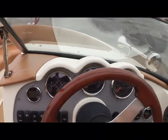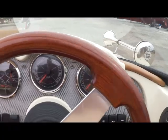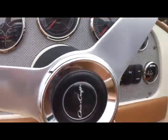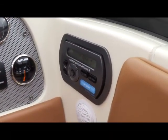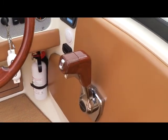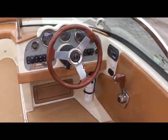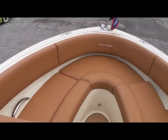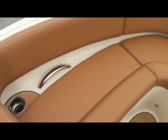That'll bring us over to our helm — just an absolutely beautiful helm. You can see all your gauges laid out, down below your switches, and over to the starboard you'll see your remote control for your stereo, and of course your throttle — just a very efficient and attractive helm area.